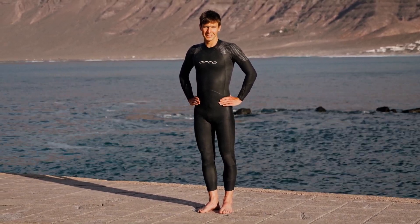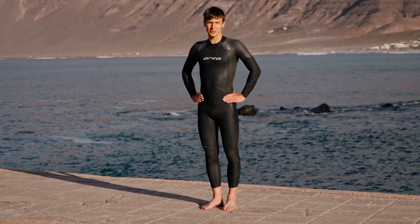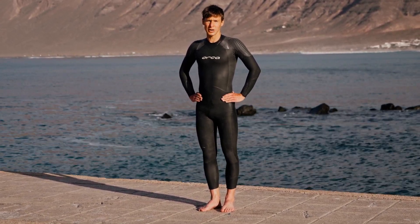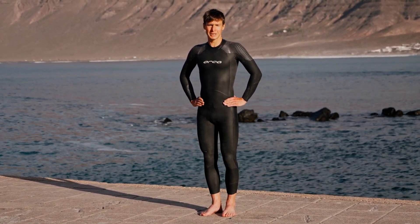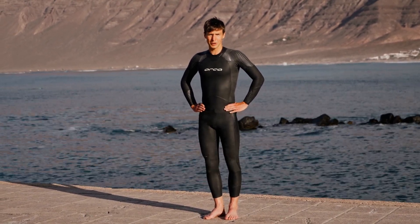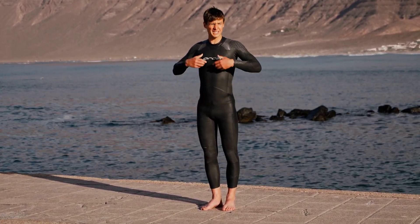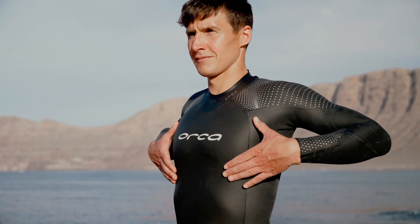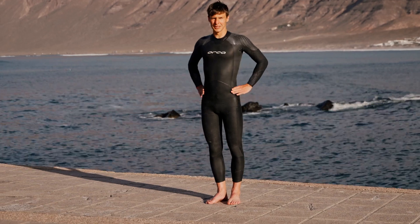Hi, my name is Christian Hågenhavg. I'm racing for the BMC triathlon team. To make sure your wetsuit is the right size, you have to pay attention to fitting on some key points. Circumference around the chest is an important key point to make sure it fits nice and snug. If it's too small it can make you feel constricted and also hard to breathe.